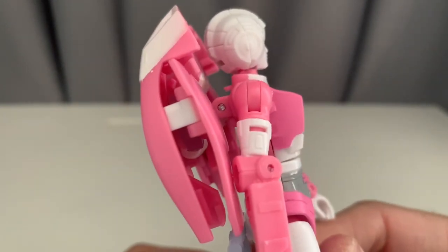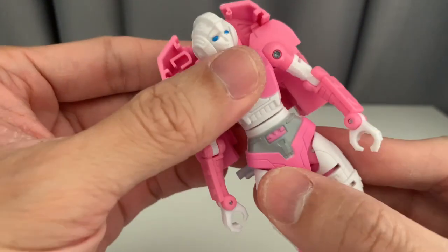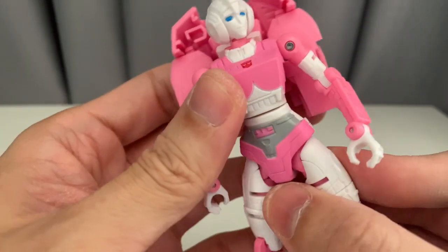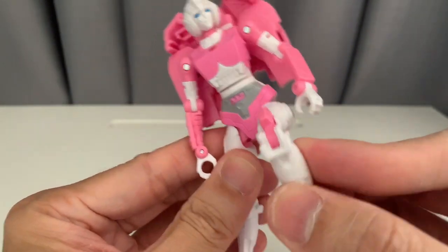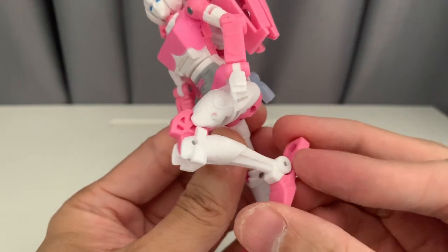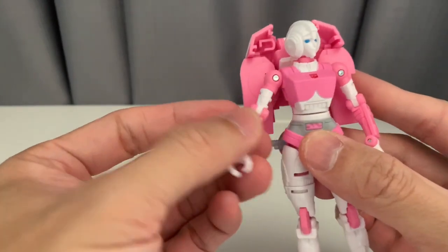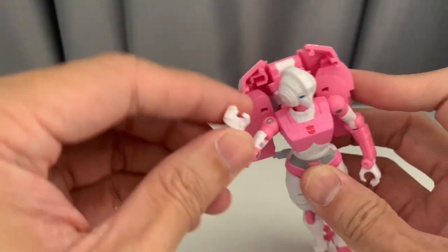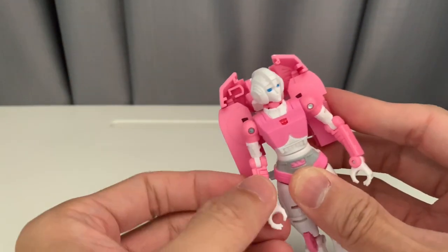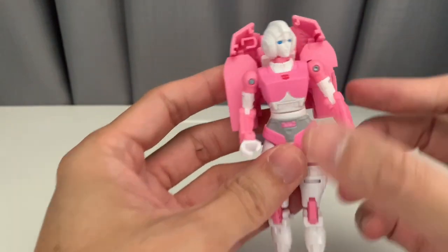There are some parts that are painted, like the greys on the waist and the Autobot logo, the eyes, and also some whites in the body part. Looking at the poseability of the figure — even with the awkward back part of the feet — the arms also rotate. It's just that the backpack is blocking it from the backside, but that's how RC looks anyway.